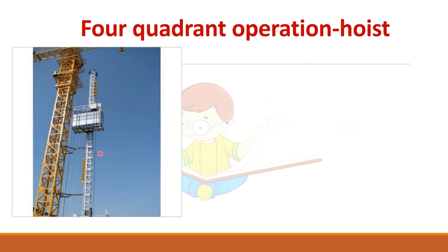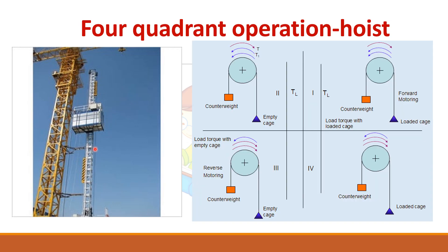In some applications, like a hoist, you need four-quadrant operation — that is, it has to carry current in both directions as well as voltage should also change from positive to negative. So you need four-quadrant operation. How do you achieve that four-quadrant operation using a three-phase rectifier?